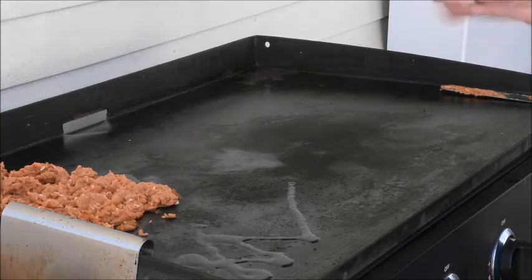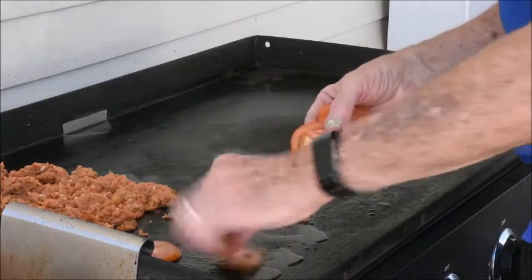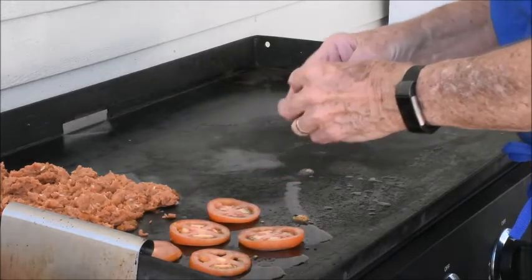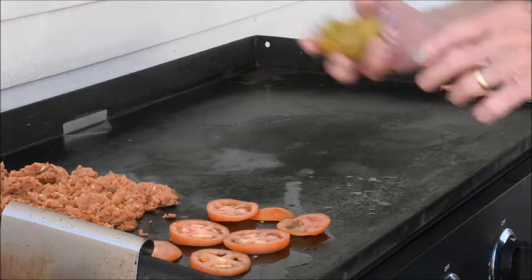Next up is some sliced tomatoes, and we have some green chilies.